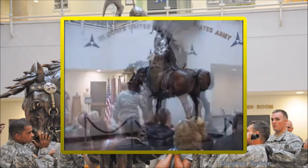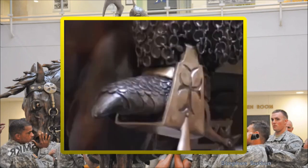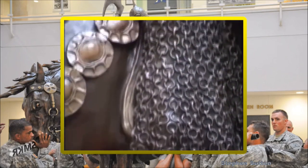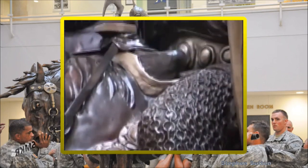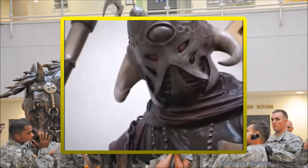The rider is a 6 foot 6 inch tall warrior and weighs about 625 pounds. The horse and the base on which it stands weighs nearly 900 pounds — a heavy symbol for a heavy maneuver force. The statue is awesome.